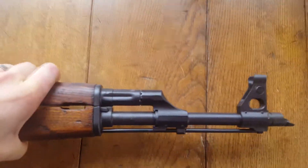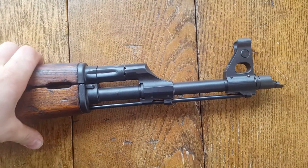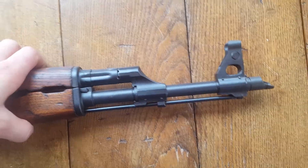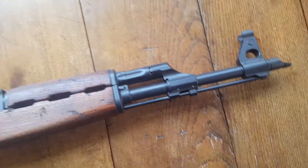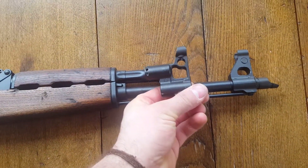I like how they put the cleaning rod underneath the barrel. I wanted to recreate that look but have the front sight in a different position, because I saw these JMAC Custom front sight gas blocks and I thought that was looking pretty sharp.